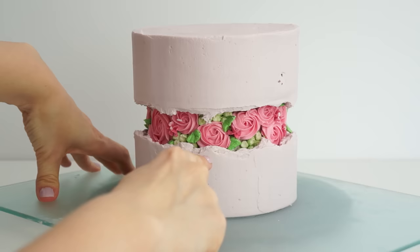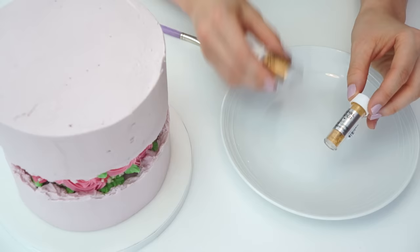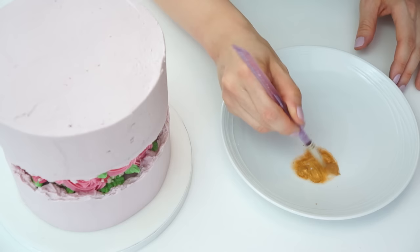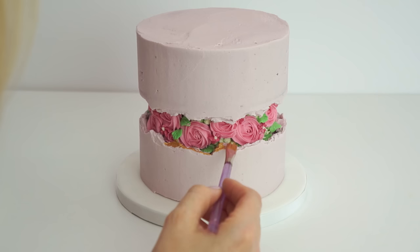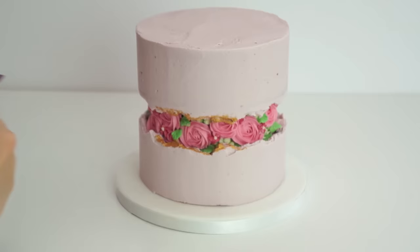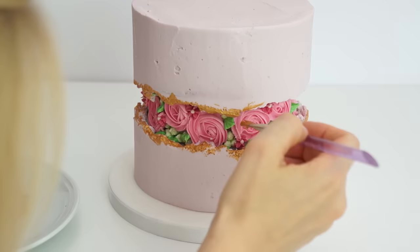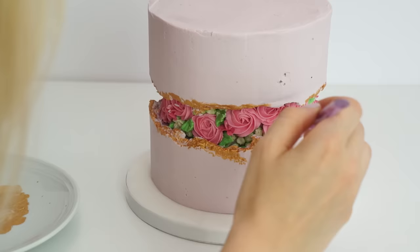Once I'm happy with how it looks I neaten up the top edge so we've got a smooth buttercream side with nice visible fault lines. I pop it in the fridge briefly for the buttercream to harden slightly before adding gold. I mix some royal gold luster dust with rejuvenating spirit to create a gold paint, then using a large fluffy brush — so it doesn't push down too hard on the buttercream — I dab it along the edge of the fault line, tapping it onto the top of the buttercream and working all the way around to highlight those fault lines.